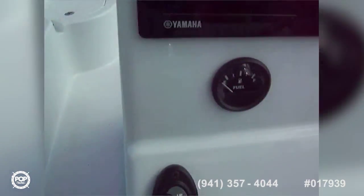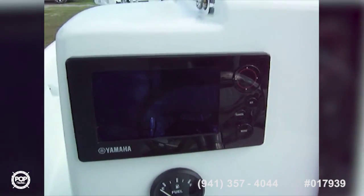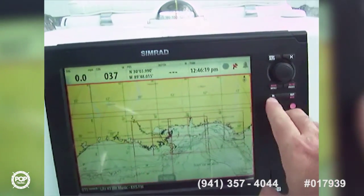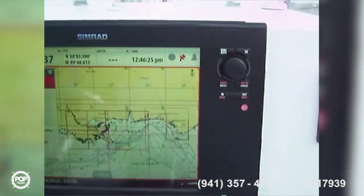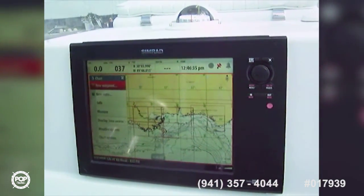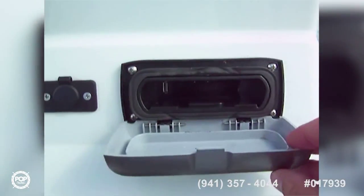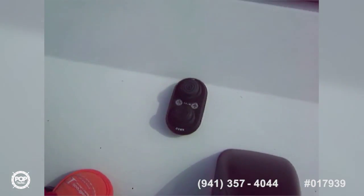Here we are at the helm. We've got a power pole up-and-down control, an analog fuel gauge, and a Yamaha digital system monitor. Then the SEMRAD, which is a huge 10 or 12-inch screen. You've got all your electronic controls there — radio, VHF, stereo, lights, speed, tach, everything. There's also the C-Zone unit, a SEMRAD integrated audio port for your phone, and hydraulic trim for the jack plate.